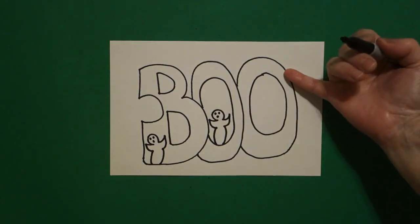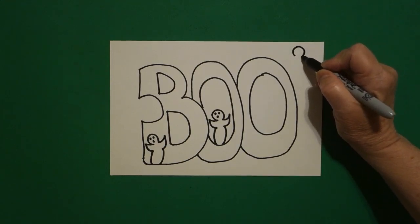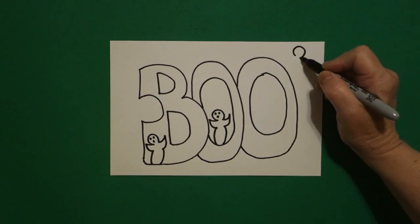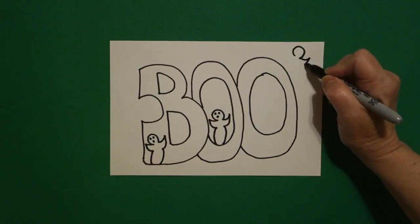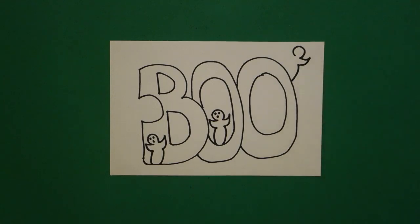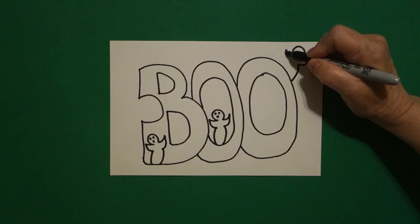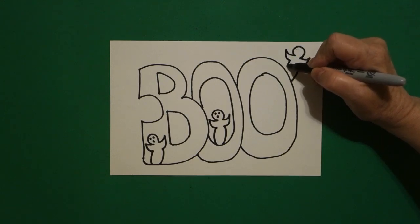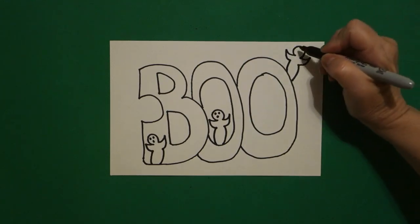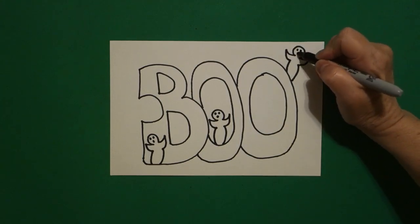Now I come way over to the right hand side. I draw my open curve line, curve line up, curve line in, curve line down, connect. Come on the left side, curve line up, curve line in, curve line down, connect. Come up to the top, one dot, two dots, three dots.